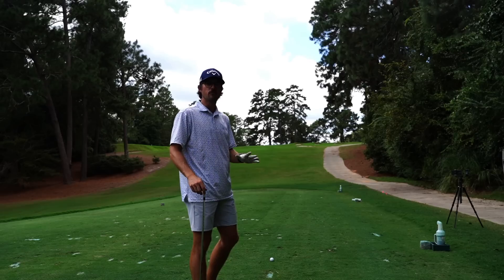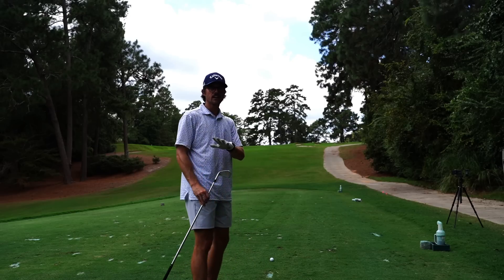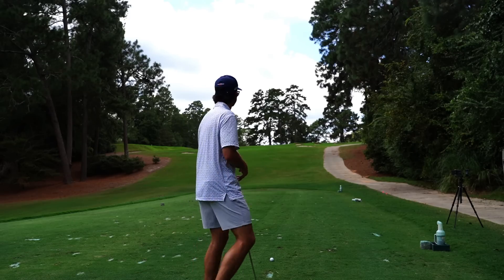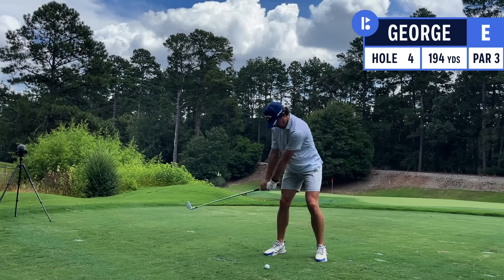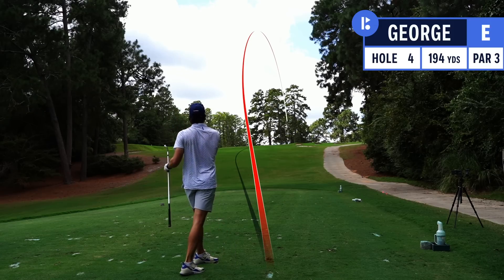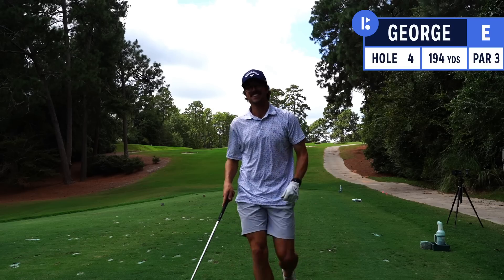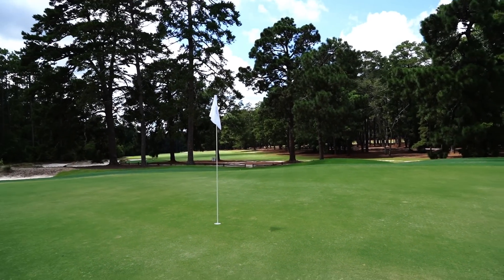Hole number four — 140 yards, about the same yardage as hole one. I airmailed that green, so I'm going to aim a little farther left, try to hit it a little higher with more cut — hopefully those two things will take about 10 yards off. Oh my gosh — it landed on the green, I heard it! Pretty solid, but the line is good, I just need to take some power off.